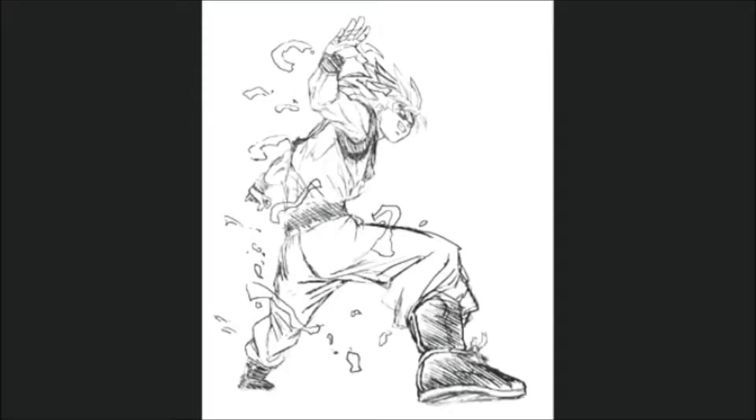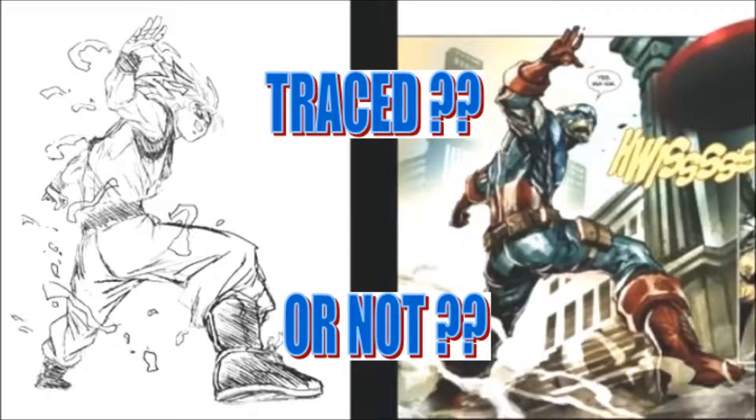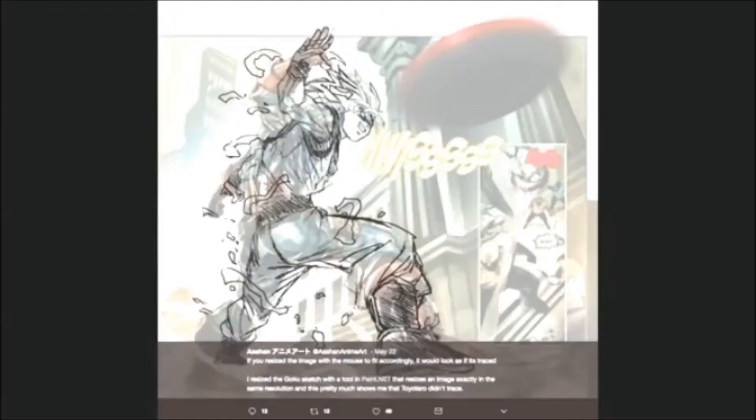Sounds weird but it's kinda true. So the question is, is it tracing or not? Well, when we put both pictures above each other there are some differences, but still there are quite a lot of things that look quite similar in both of the pictures.